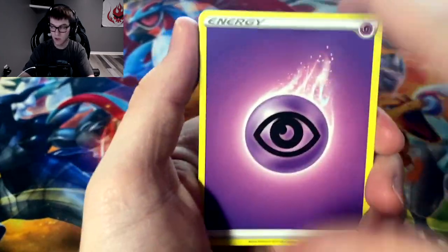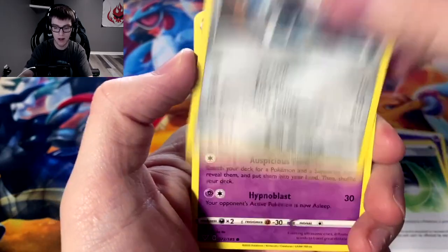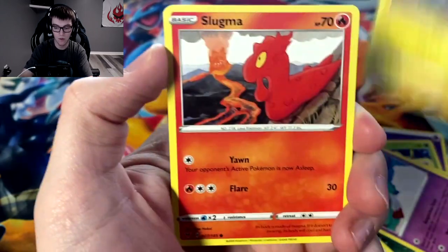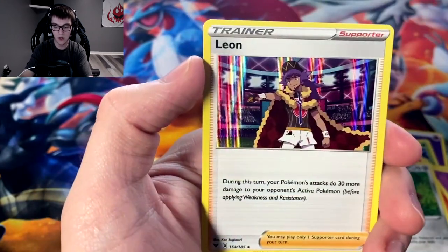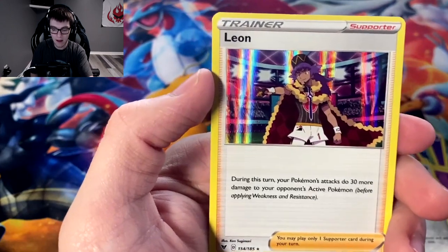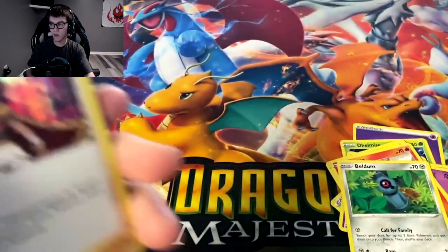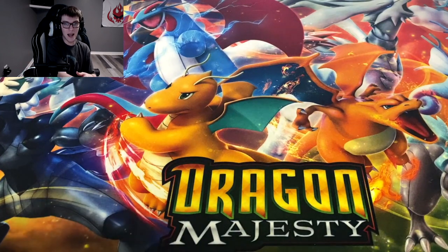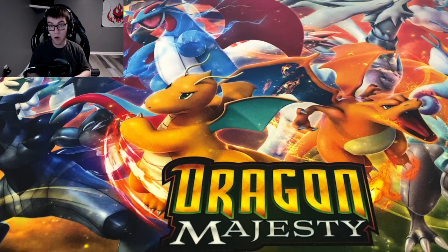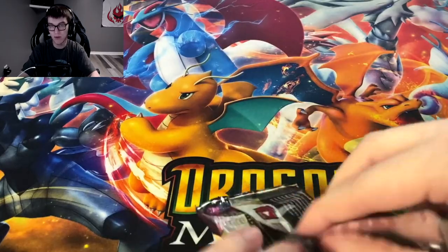Next pack: Delmise, Galarian Stunfisk, Aromatic energy, Galarian Meowth, Chimecho, Blitzle, Slugma, Beldum, reverse holo Galvantula, and we got the holo Leon! During this turn your Pokémon's attacks do 30 more damage to your opponent's active Pokémon. I would love to have the full art or rainbow of Nessa, Leon, or Bea — I got the Allister and Opal full arts already.